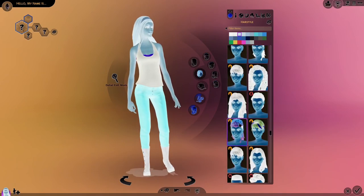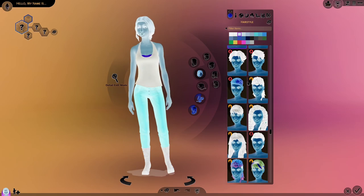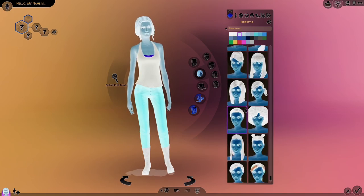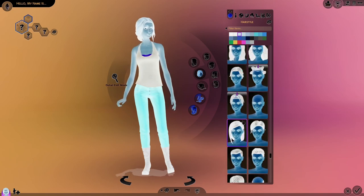There are some new hairstyles, and I actually did just get High School Years — I didn't have it before. By the way, the packs are on sale right now. High School Years is finally on sale, it's only 25% off. But if you've been waiting for Sims 4 packs to go on sale, definitely go check it out right now — there is a sale going on.